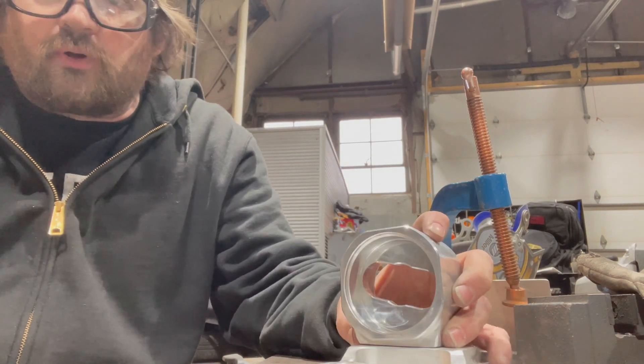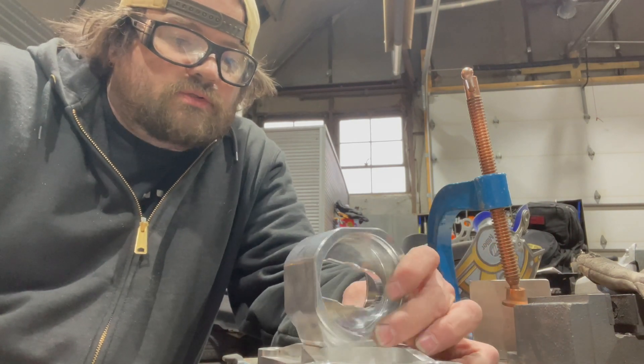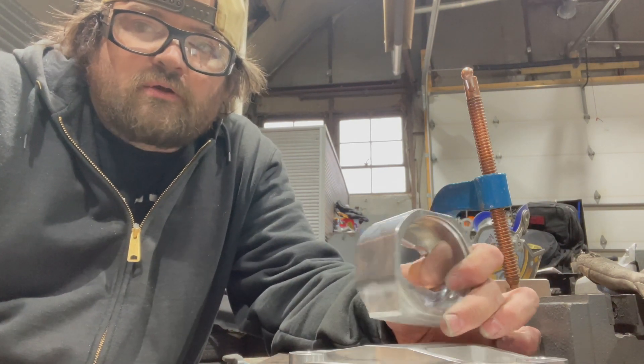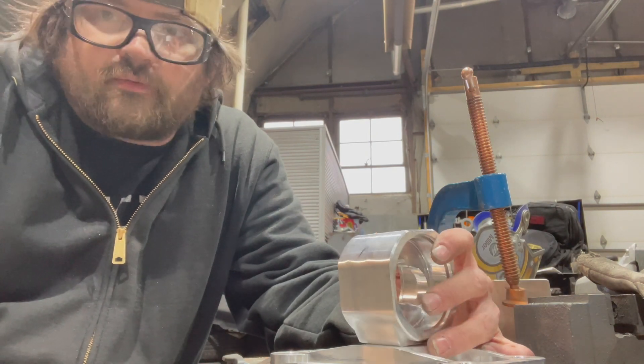That's what I'm going to do to put these pieces together, since they're going to see some work hardening, some vibration, and some bouncing being motor mounts. So I figured that's the way to go.